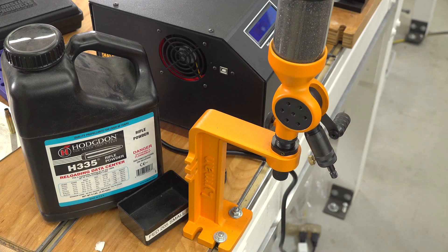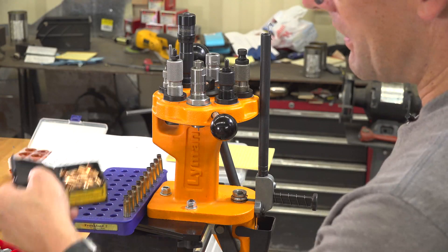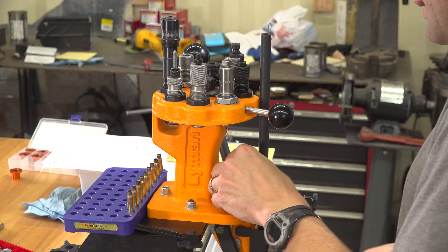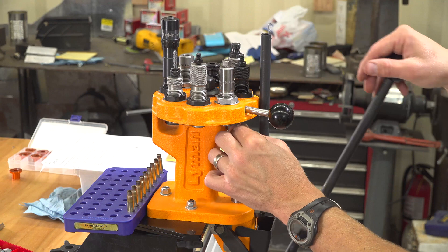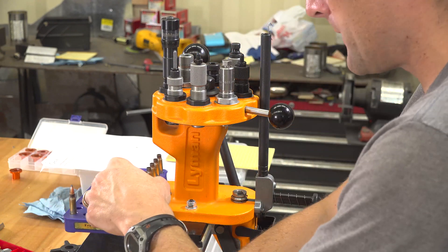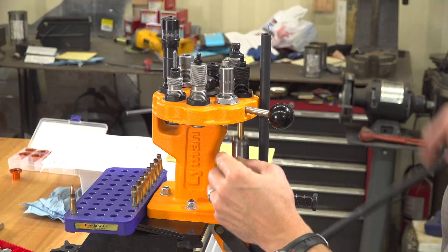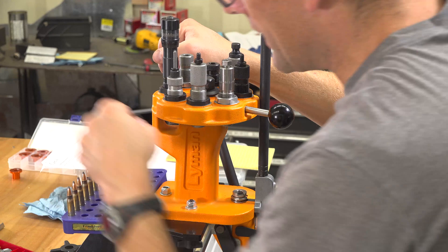Let's seat some bullets. I'm using Speer 87-grain 25-cal hot core bullets — these are soft points. Again with the turret press we just index the seating die into position and run the cases through. And done.